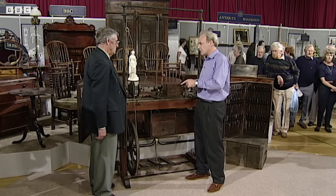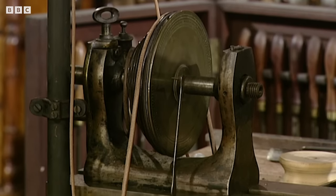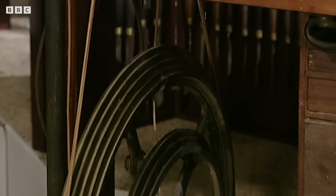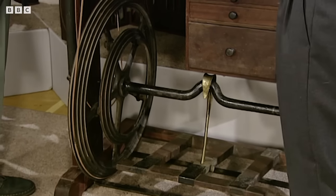Do you have any family history on it that could back that up? Yes, I've had the lathe for 54 years now. It was given to me by my grandad in the 40s and he told me that it had been given to him by his great-grandfather in 1828, but because I've now got the family tree, he meant great-great-great-grandfather. Well, that seems to me to be right.